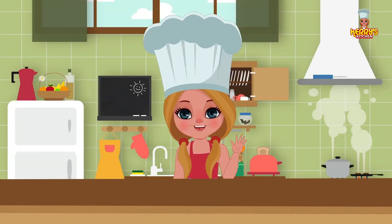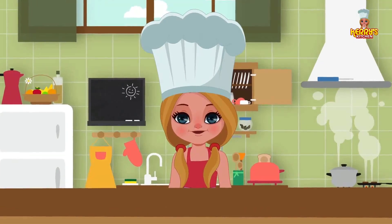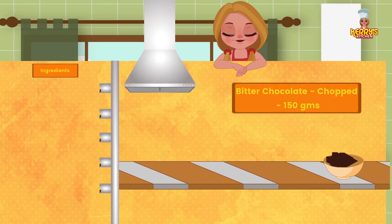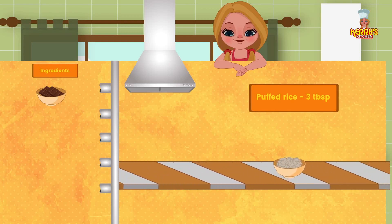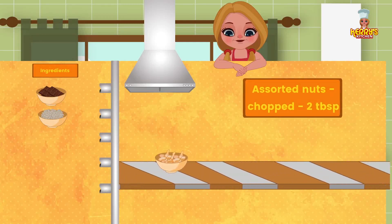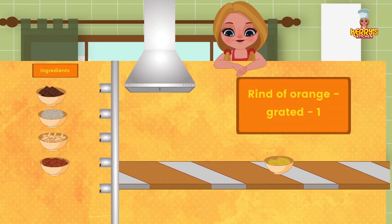Hi friends! Today we have an exciting recipe for you: chocolate clusters. Ingredients: 150 grams chopped bitter chocolate; 3 tablespoons puffed rice; 2 tablespoons chopped assorted nuts; few raisins; and grated rind of orange.